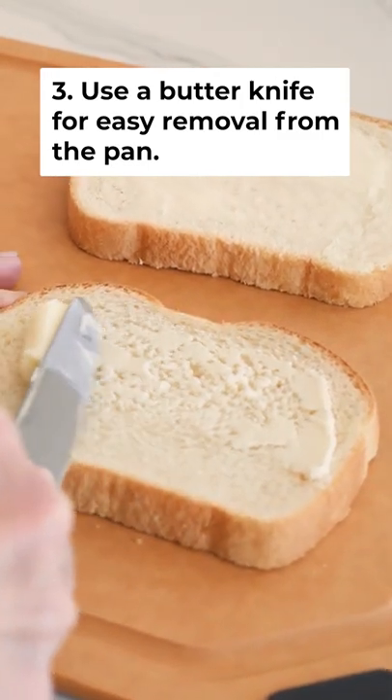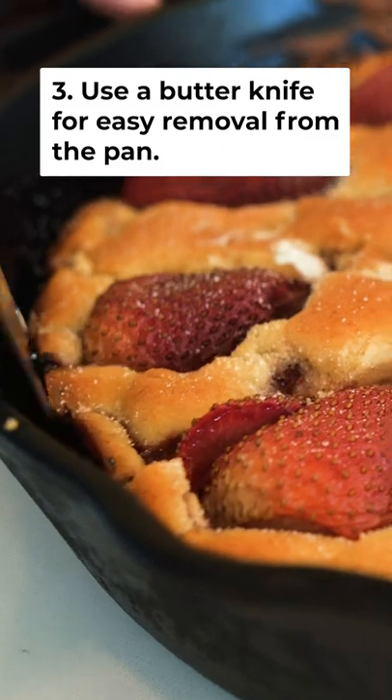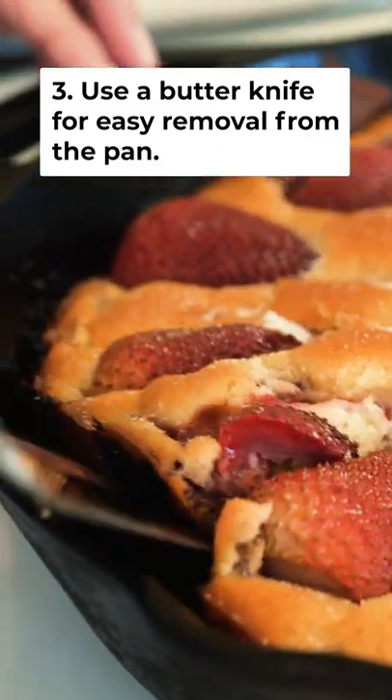And our last tip is to use a butter knife to loosen around the edges of the skillet before you take your baked goods out.